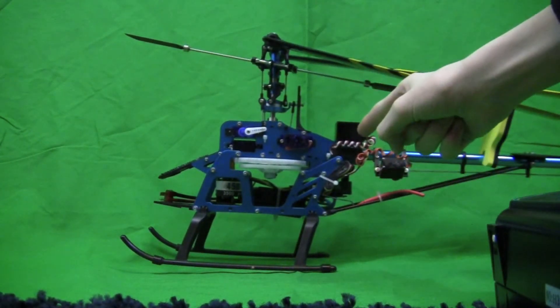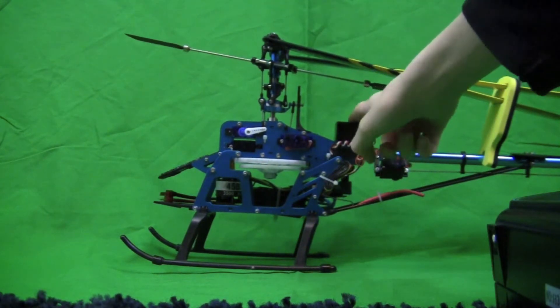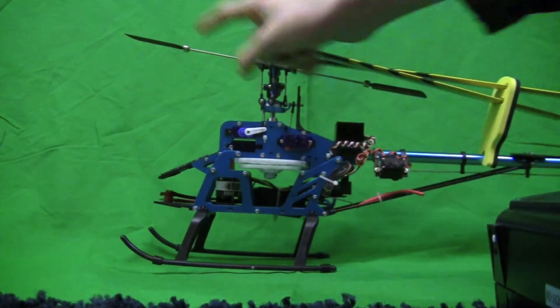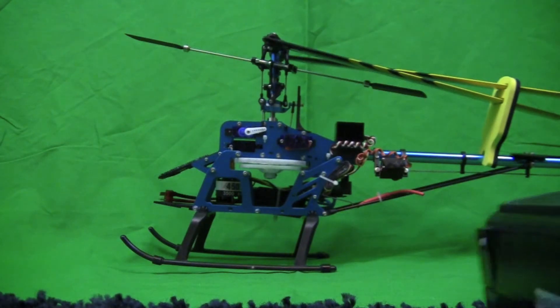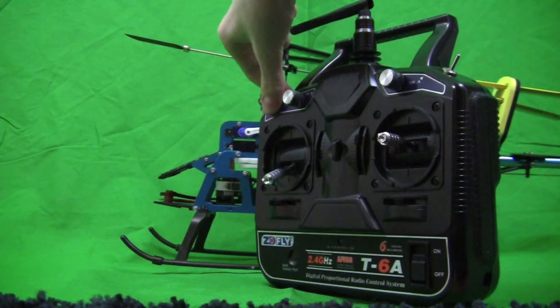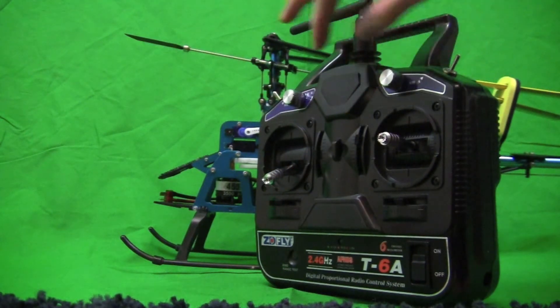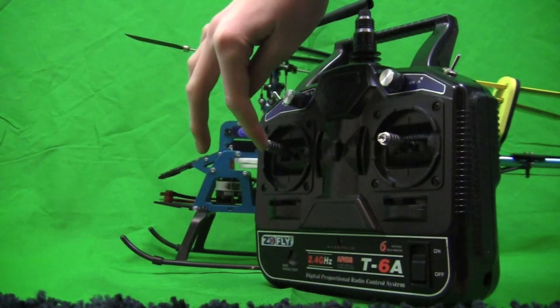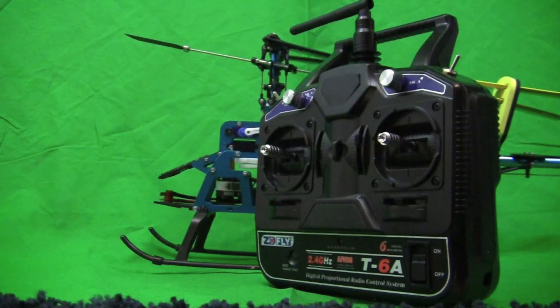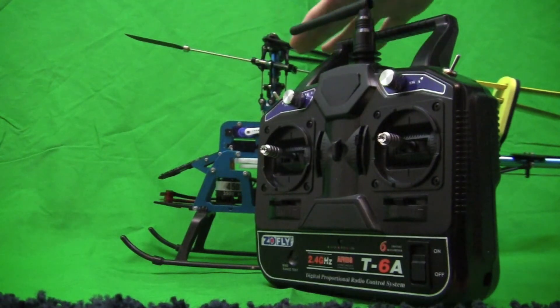Then plug your tail servo into the gyro, plug the gyro into the receiver, plug the motor in and you're good. Wait — I forgot to mention: while the battery is unplugged, you're going to want to switch it into idle up while everything is off. Then bring the throttle up to mid-stick. Do that before you do any of the arm placement, because idle up will just control the pitch of the blades — that way you can really get all of your servos exactly straight to the swash plate.